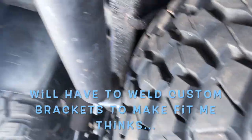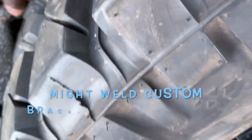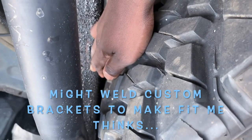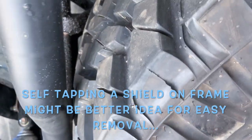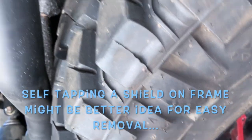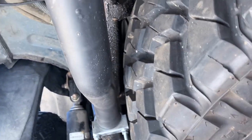I noticed how close it is — I'm gonna have to create another shield. I think I'm gonna weld something here just to protect it from the heat. I doubt it's gonna be a problem, but I don't want that to happen. But it is possible — you can get it on.